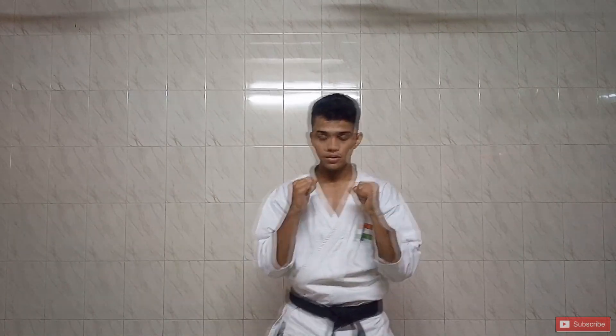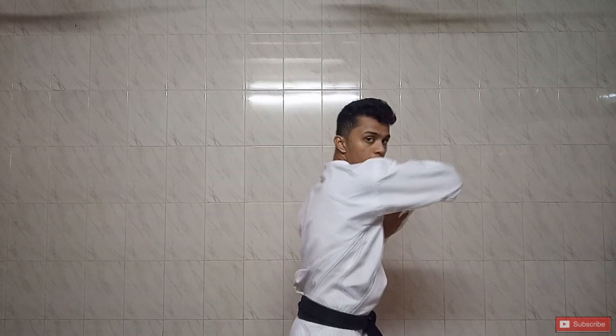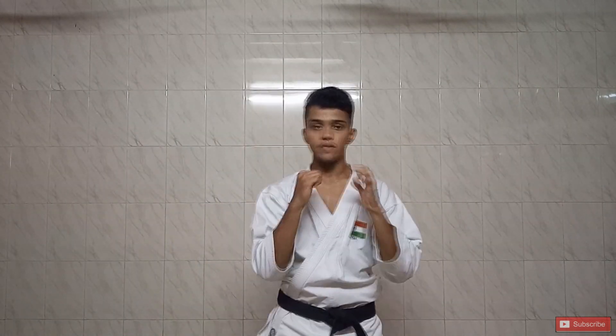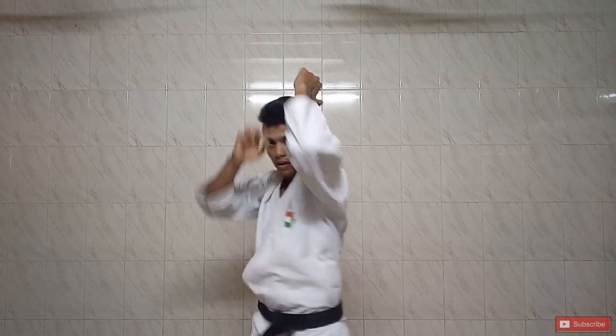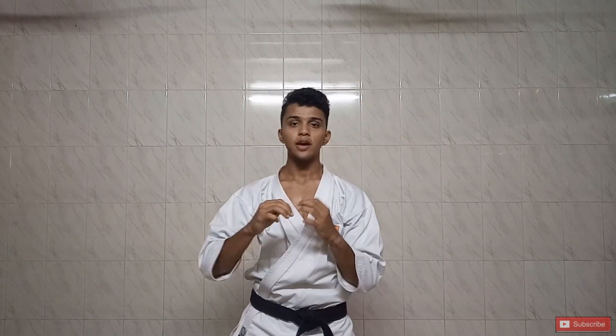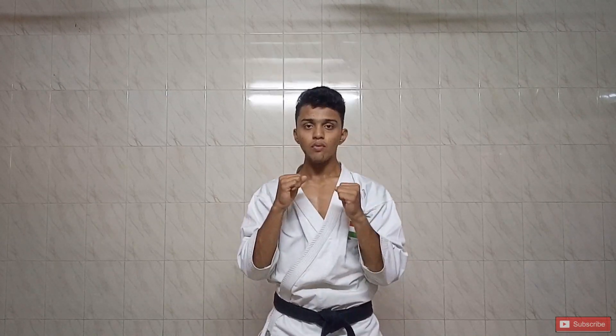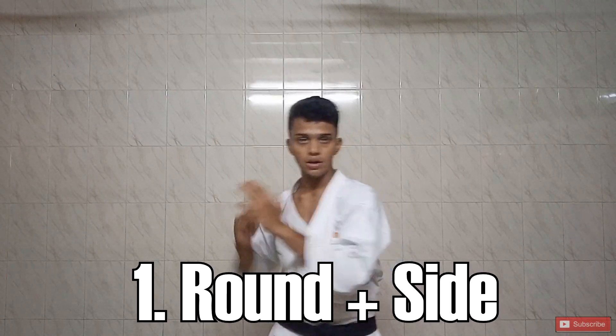Here I have to do it in a continuous motion — front, then back, then round, and then side. Same with the other hand: front, back, down, and side. This way you can practice all four elbow strikes in combination with both hands.